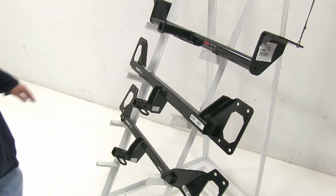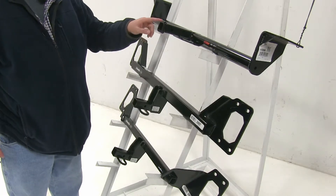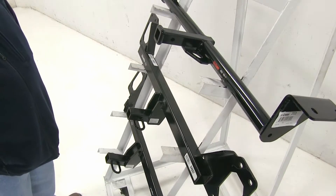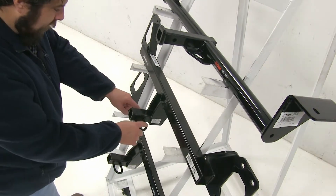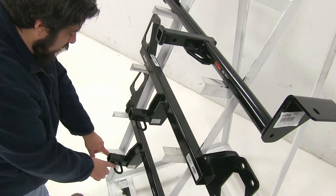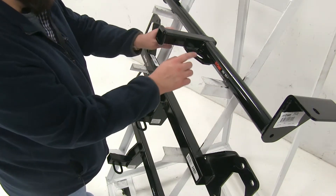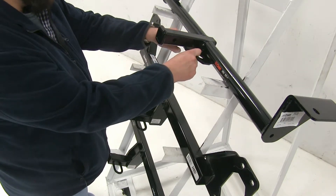Another difference between these hitches: with the Curt up at the top we're going to have this reinforced end, while the Draw-Tites just have a flush end. Now another difference is going to be the safety chain loop. You can see that the Draw-Tites just have the standard circular design here, while the Curt up at the top is going to have this more squared-off design, and also the openings are going to be slightly smaller.